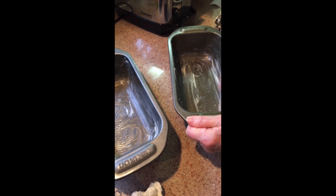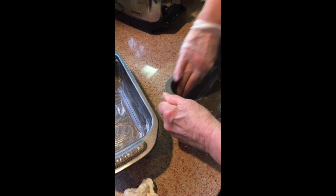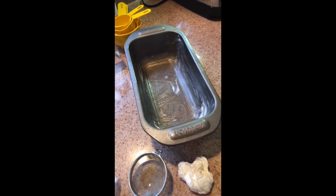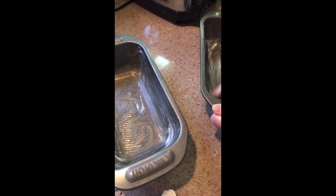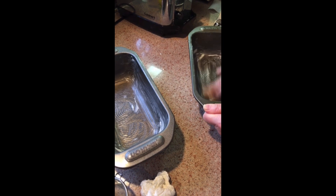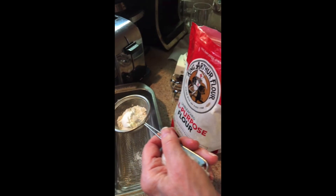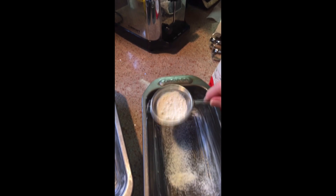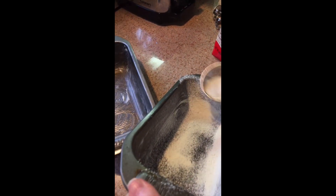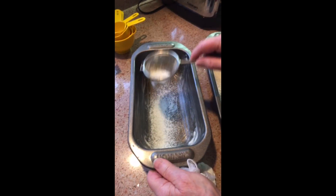First we're gonna prepare the pans. We're buttering the pans — the bottom and the sides — so that will help the cake not to stick to the pan. We also gonna flour the sides and the bottom of the pans. There's excess flour in the pan, so what we're gonna do is tap it, and here we are.